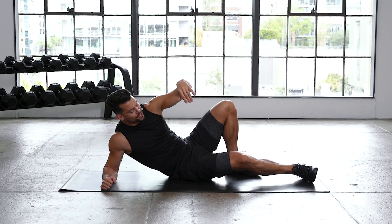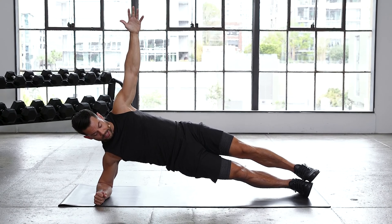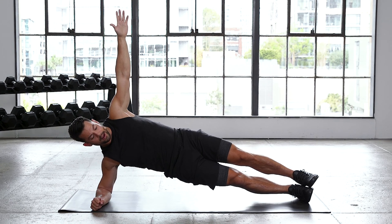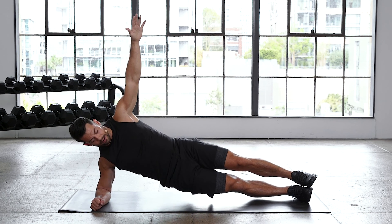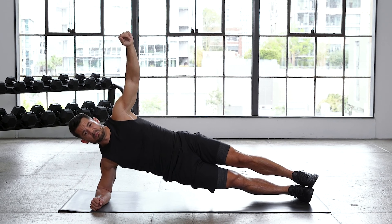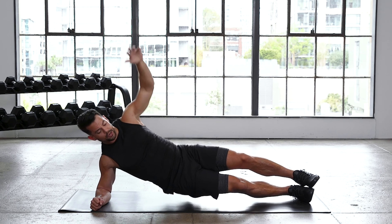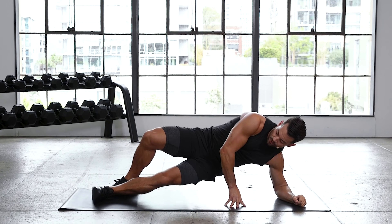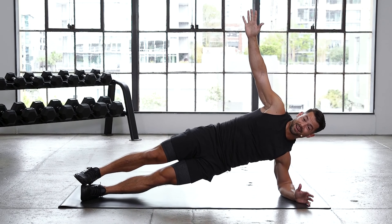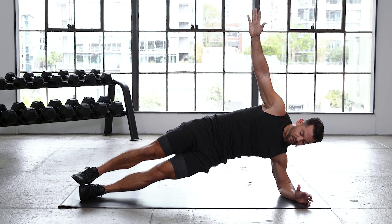Last set here. Walk your heels out as far as you can while keeping your hips up, then repeat that process. We've already done it twice — all we're doing is adding a little more length in that walkout. Here we go, in three, two, one. Hips are up. Put your thumbs right under the lower back as a little marker — it's going to remind you to push your hips up. If you feel your hips drop into your thumbs, that means you're not extending the hip high enough. Focus on keeping those hips high. Feel free to hold out at the bottom and get long. You've got five, four, three, two, one, and time.